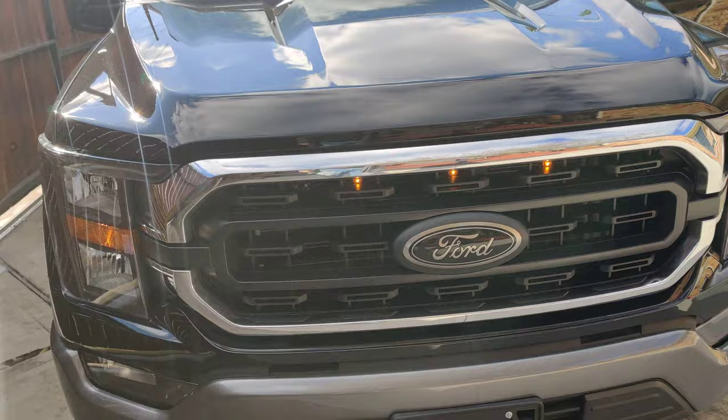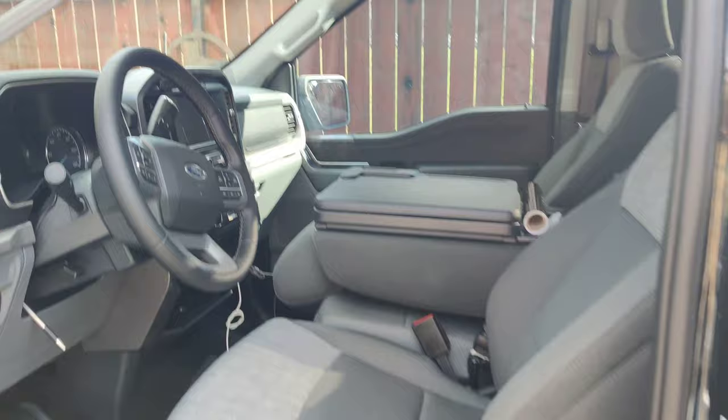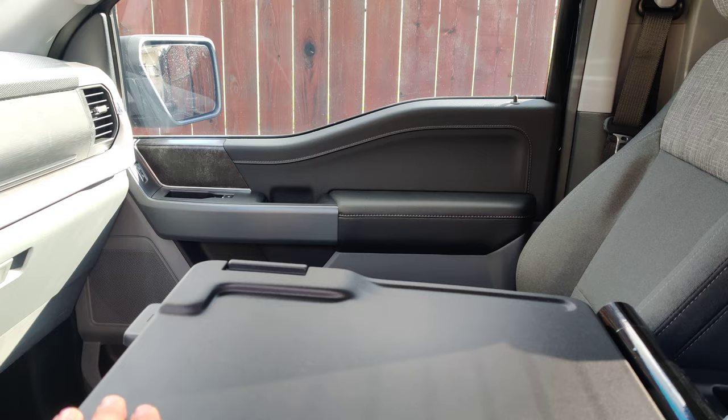I also put the raptor lights. And as you can see, I ordered it with the work surface — really loving it because it's higher than what the other trim comes with, so for me it's very comfortable in here.